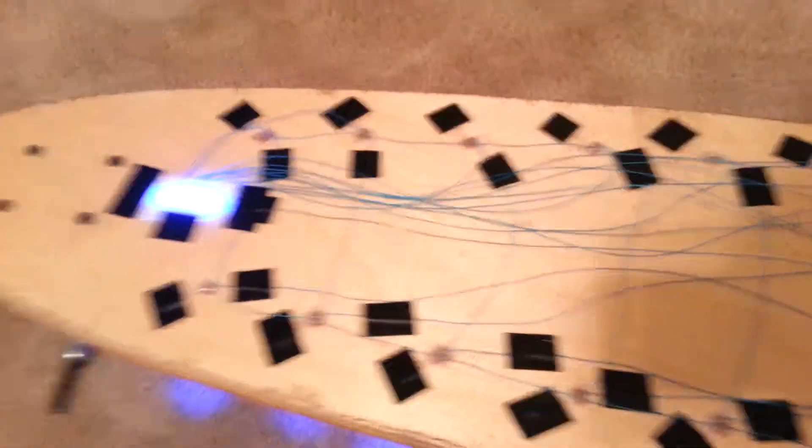I just ordered some grip tape, and I'm going to be able to grip tape over all of the wires, so it'll look like a completely normal longboard. And there's the first mode again.